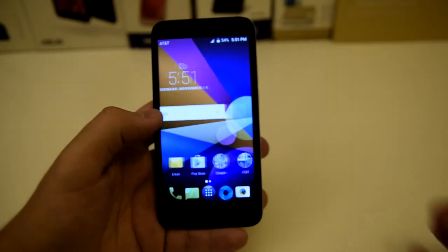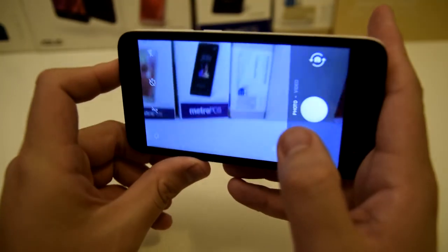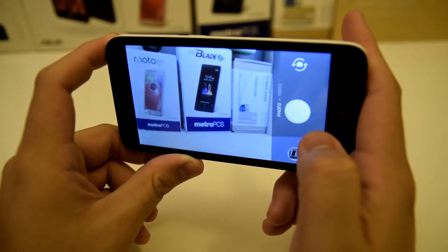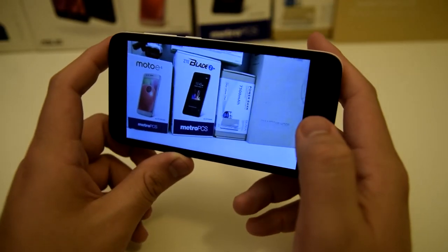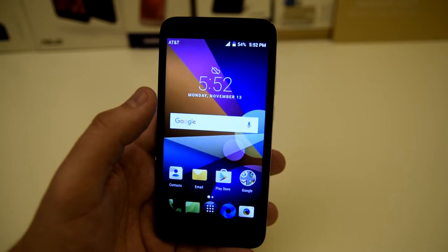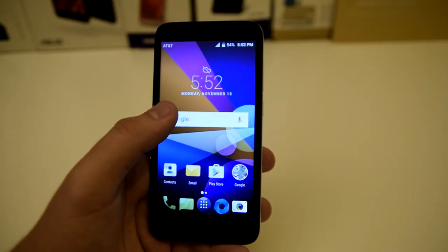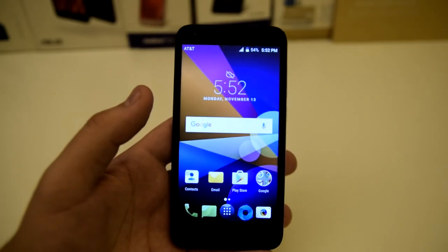So far for $39.99, I can't really complain. The camera does seem to be a little bit slow — let's go ahead and take a picture of something. Pretty slow, and it doesn't have the best camera, but you can get some good shots if you try. I would see this being a good camera in well-lit conditions because in low light you're not going to do well. I will go over this in my full review. First impressions though — not bad for $40. There are better options, but not bad for $40.